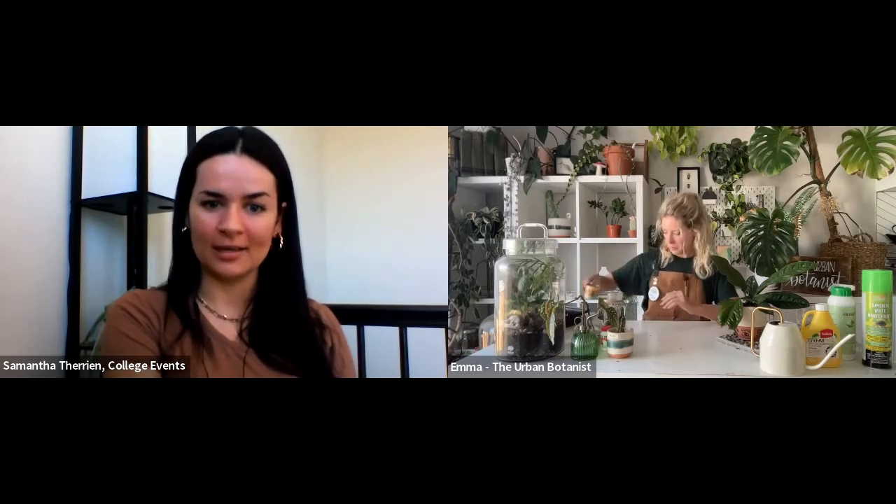Spring is in the air today and it is time to grow our green thumbs. I'm very happy to have Emma here today. Emma is the owner and creator of the Urban Botanist. She is an agrilist at heart, and her desire to engage with nature and share her passion with others is what led her to create the Urban Botanist. We will share all of Emma's links in the chat. Thank you very much, Emma — you've done a couple of workshops with us before and you've always been so wonderful, such good vibes and so informative.